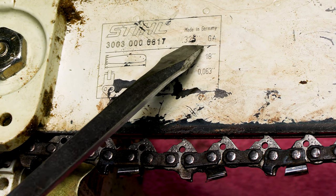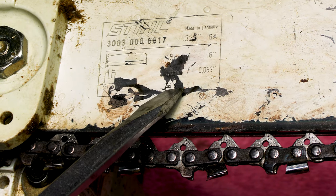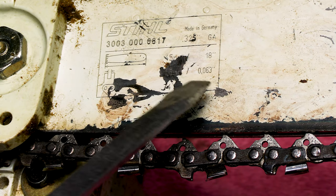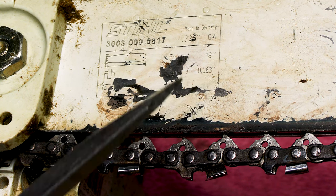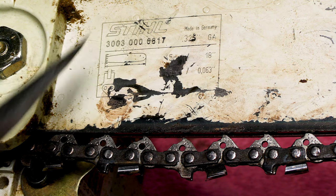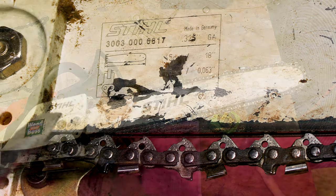Right here we have a number that says .325 — that's our pitch. Down here we have a number that says 74 — that's the amount of drive links that we have. And over here we have a number that says .063 — that's our gauge. You need to know those three numbers. Other brands usually will have this information stamped into the bar somewhere so that you'll know which kind of chain to get.